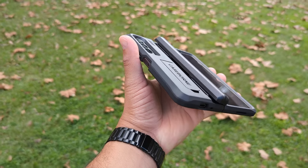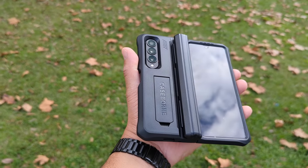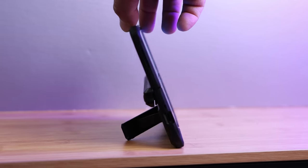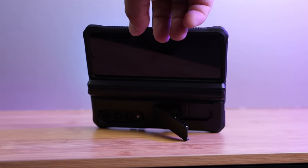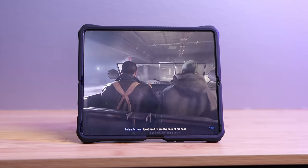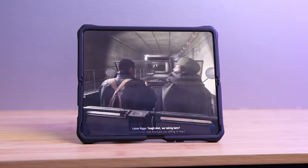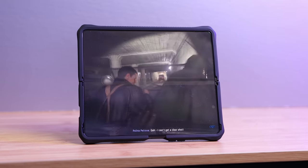Here's my final thought. This case is big, bulky, and heavy, but it gives you the ultimate protection. If you need to protect your almost $2,000 phone, you've got to think about whether you want light protection or the ultimate protection — and these cases right here may be worth looking at for the ultimate protection.